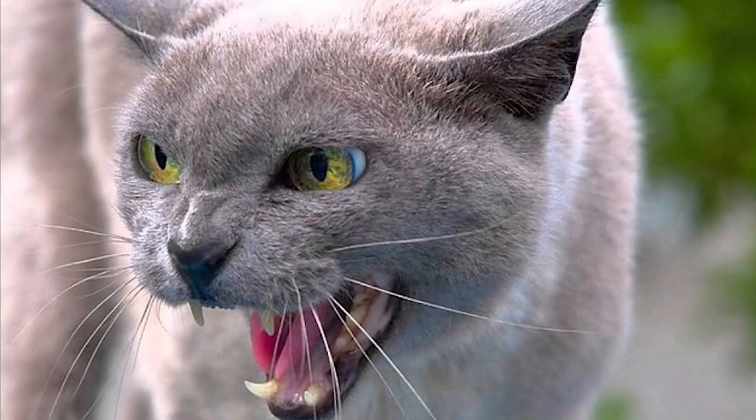All right, welcome back to the shop, everyone. It is another beautiful day in sunny Colorado, and I am, of course, the bad blacksmith. In today's episode, I'm going to show you how a simple device can help prevent mountain tiger attacks and help you survive an SHTF situation. So let's not waste any more time — let's roll the intro and get right into it.